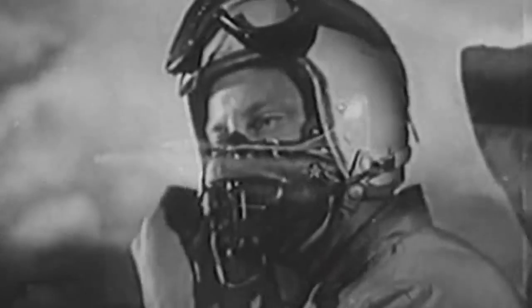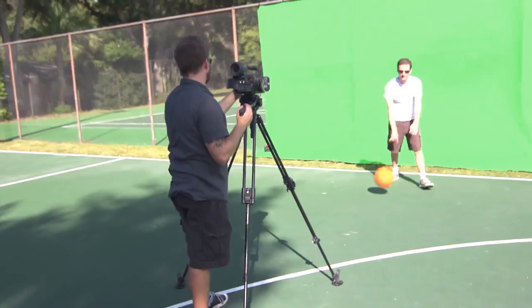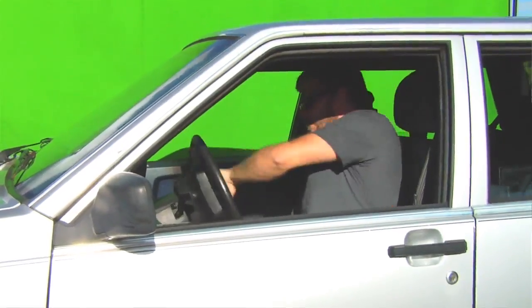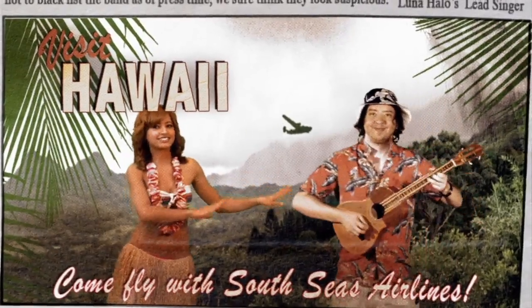Chroma key compositing is a technique that's been around since the 1930s, but was usually reserved for the big studios. Over the last decade, green screen technology has become easily available to production companies of all sizes and the independent filmmaker, allowing them to create amazing backdrops, even entire worlds, and raise their production value.